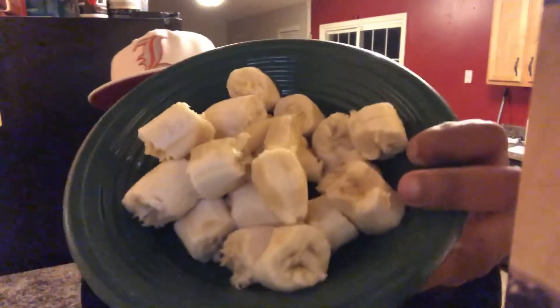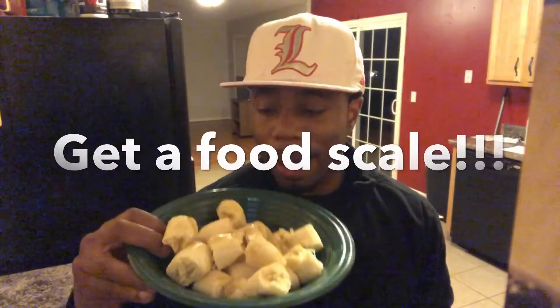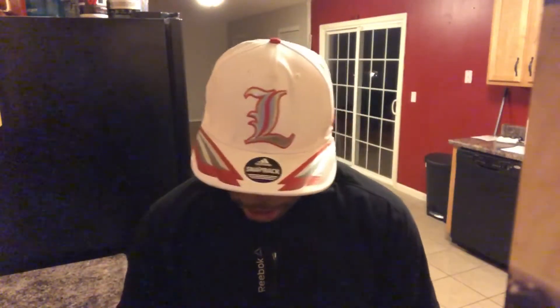Alright, so you can see this is like a powder, flour consistency, which is what we want. Now from here I have 330 grams of banana. I literally just broke it up with my hands and put it in a bowl, and I'm gonna add it to the blender now.